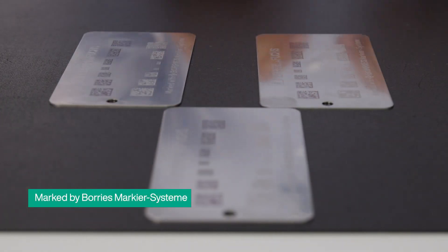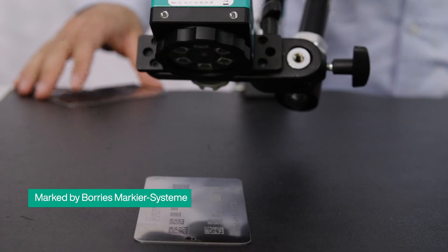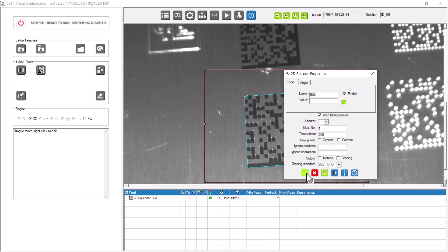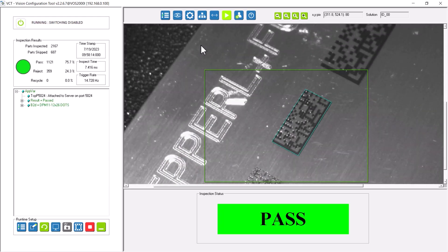If you want to reliably detect DPM codes, the Fossident Vision Sensor from Pepperl & Fuchs is the ideal solution. In addition to conventional 1D and 2D codes, it also reliably reads complex lasered and needled codes, even if the angle or position of the codes changes.